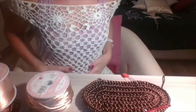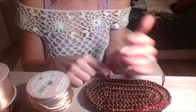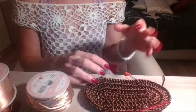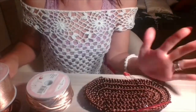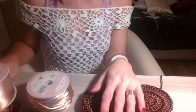Un'ultima cosa: se vi piace il maglioncino che sto indossando, che in realtà non è un maglioncino ma è un abitino, ho pubblicato il tutorial. Lo trovate nelle info del video, ho lasciato il link per la realizzazione di questo bellissimo mini abito, o copri costume, o maxi top. Vi lascio subito al tutorial, vi mando un bacio grande, ciao a tutti a presto.